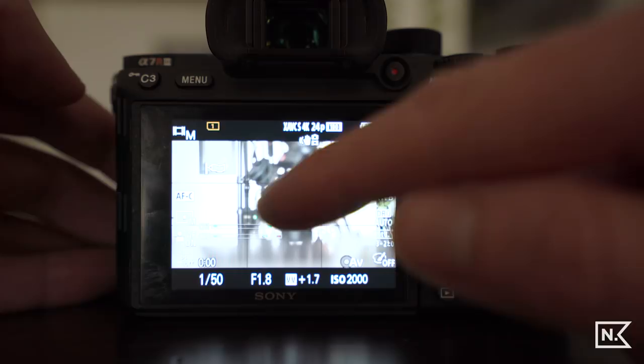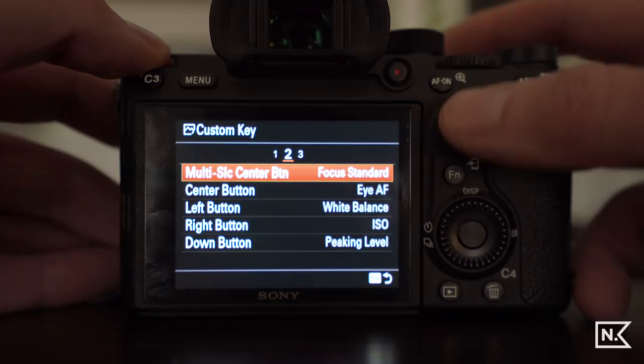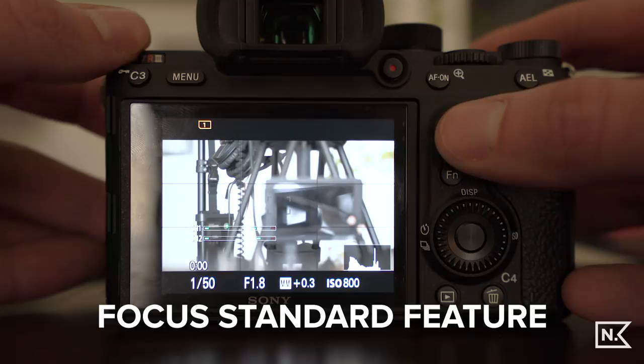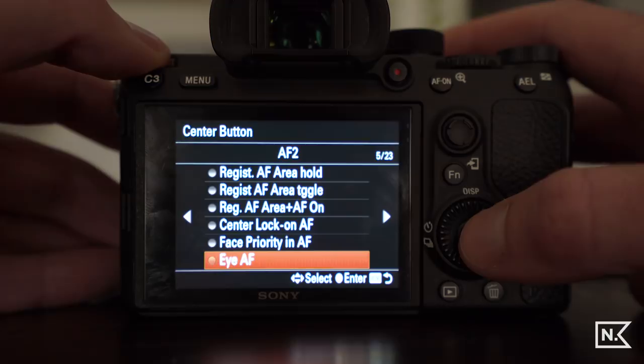In the custom button next menu we get into the multi-selector. If I have my focus point way off in a corner, clicking the center of the multi-selector pops it right back to the center of the screen. That's super useful when you're shooting to have that set up.